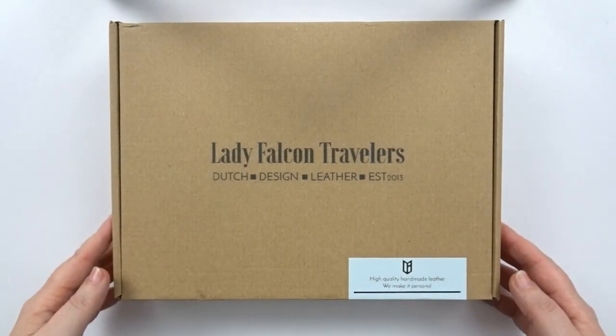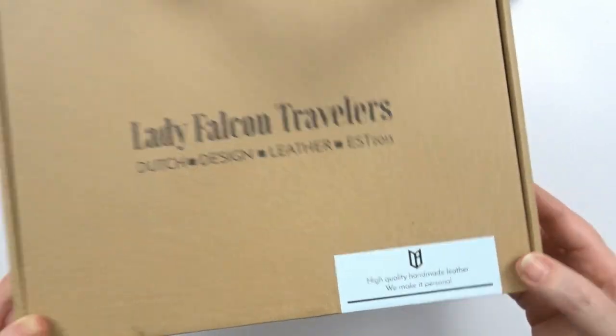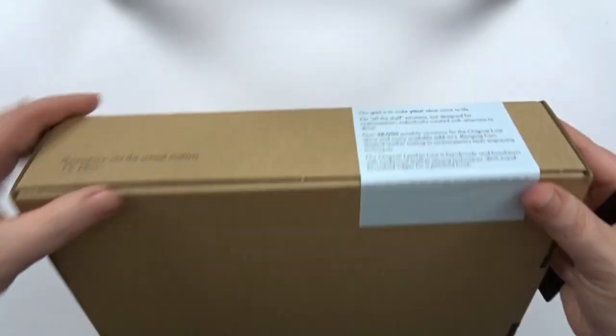Hi and welcome back to my channel. Today I have a different kind of video as I'll be setting up a traveler's notebook.